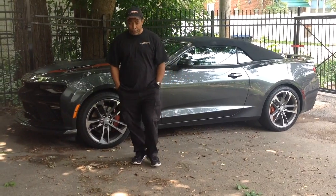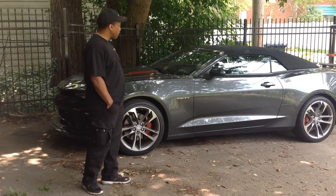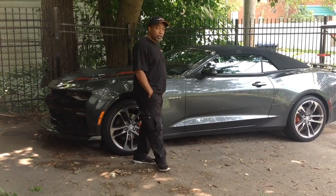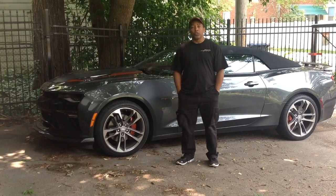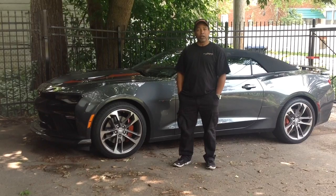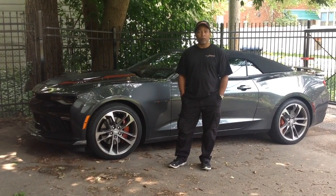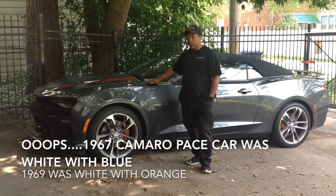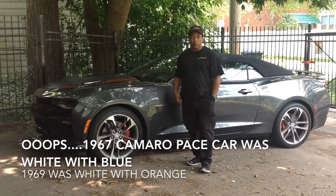The car we're talking about here is a 2017 Camaro. It's a 50th anniversary, so it's got the 50th anniversary badges and trim. A lot of the 50th anniversary trim is focused around the color orange. If you go back to the 1967 Camaro, the Indianapolis Pace Car Camaro was a white Camaro with orange stripes, so what we've got here is a nightfall gray metallic convertible with some orange stripes.